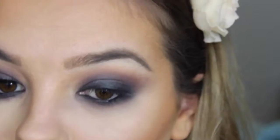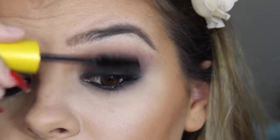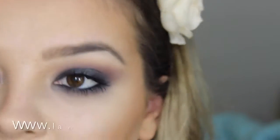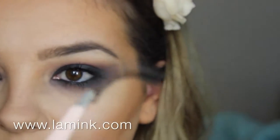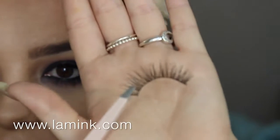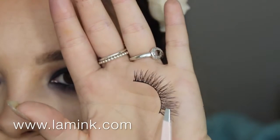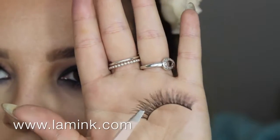Now I'm going to curl my top lashes and apply a coat of mascara — I'm just using the Maybelline Colossal. The lashes I'm going to be using today are the LA Mink Lashes in the style Independent. They are literally the most amazing lashes ever — they last like 30 to 40 wears on me because I'm really gentle and take care of them really well.